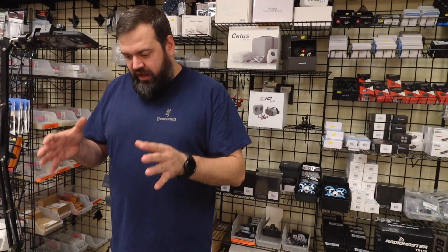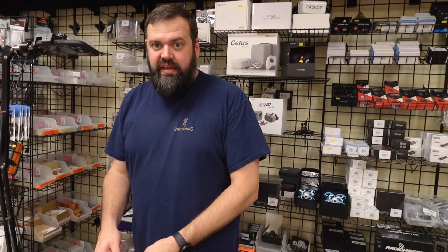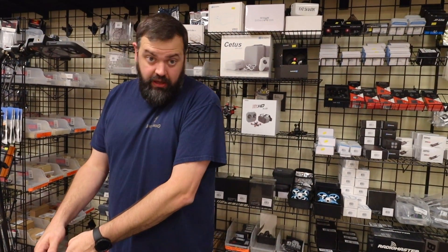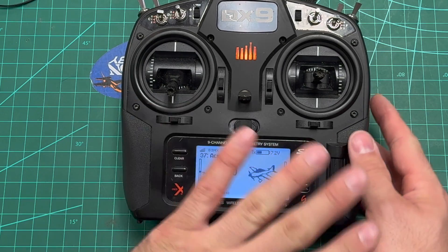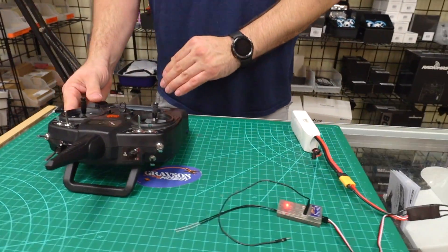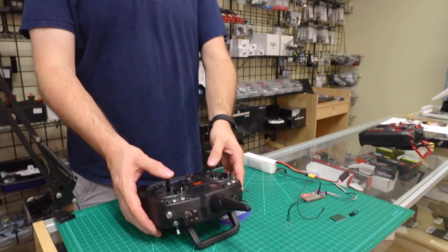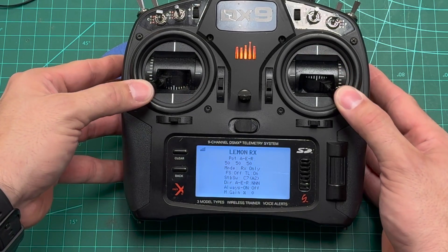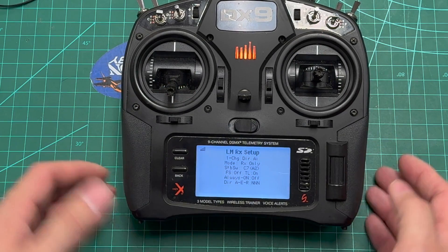This is definitely a huge leap forward for the stabilized receivers, further closing the gap between these and super expensive name-brand options. Now that the radio's done with the auto config for telemetry on the Spectrum, scroll to the right. Within the first minute of being powered up, you're able to get into the TextGen menu — both sticks in the bottom corners — and now you're in setup.